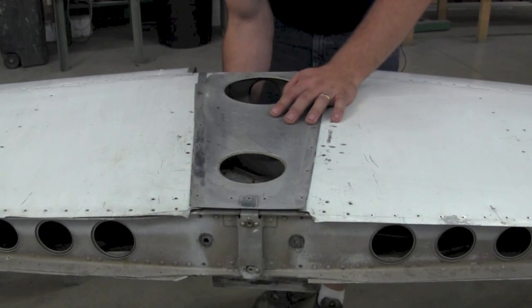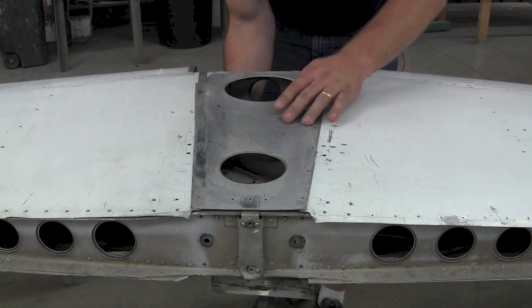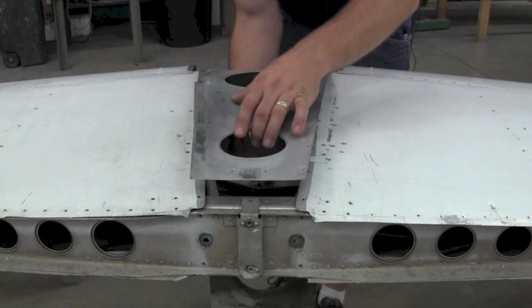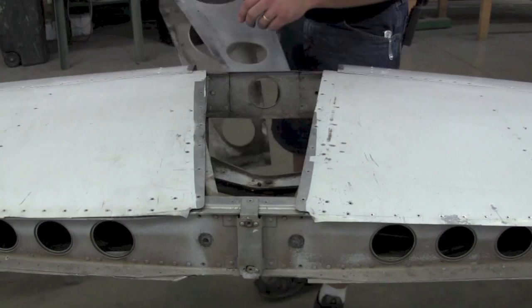To gain access into the forward spar to change it out and add the doubler, you will first need to remove the rivets around the center section skin — six rivets on each side in the forward spar — and it should slide right off.